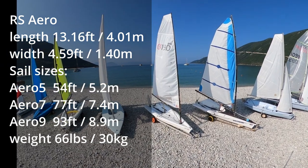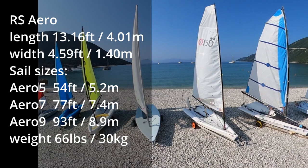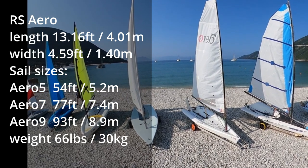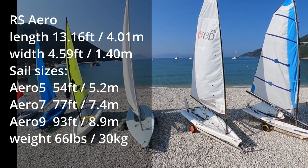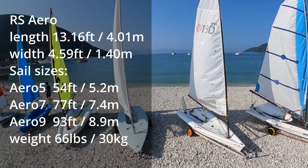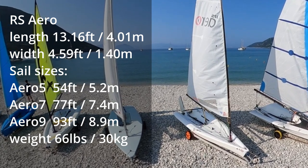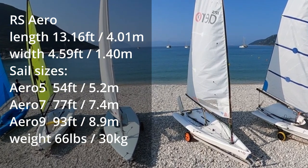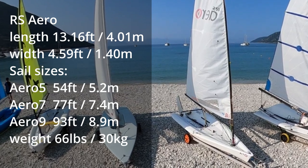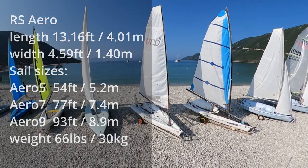The RS Aero has totally redesigned single-handed monohull sailing to deliver the best possible experience. It's half the weight of a Laser and gets going in even the lightest wind. Again, with three sizes of rig, it's a great choice for sailors of all weight. It really hits the right balance between user-friendliness and performance.